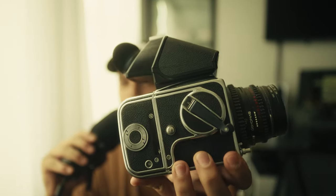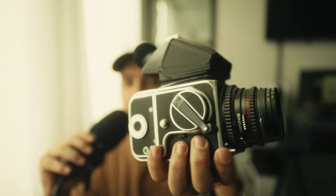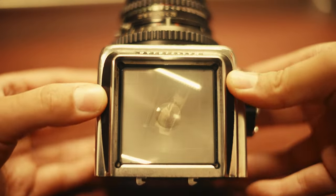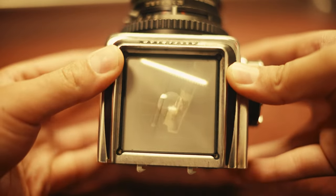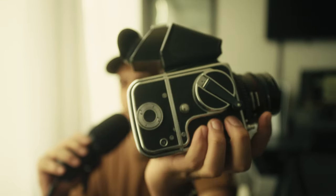This is the exact model that I have — the Hasselblad 500C. They also have the 500CM, which has interchangeable matte screens and is a bit newer. The biggest difference between the 500CM and the 500C is that on the CM you can change the Acute Matte screen, swap in one with a grid or anything like that. On this one you cannot do that. However, this specific model I got already has a screen installed with a micro prism, which is pretty cool because it's not common to have that on the original 500C.